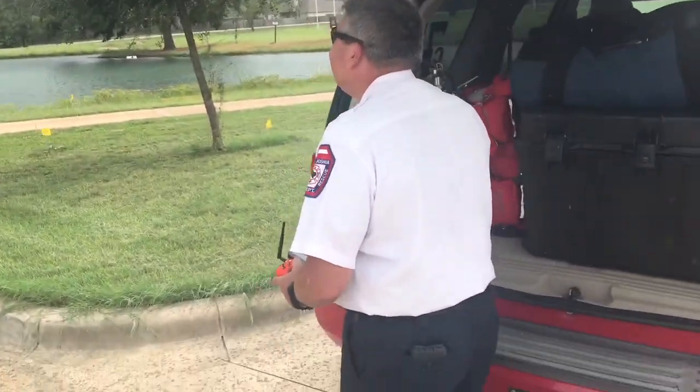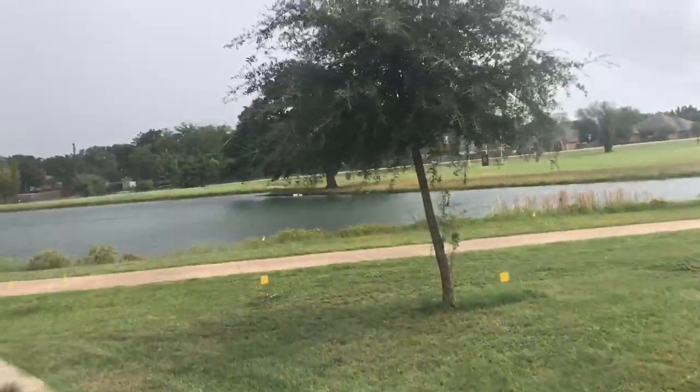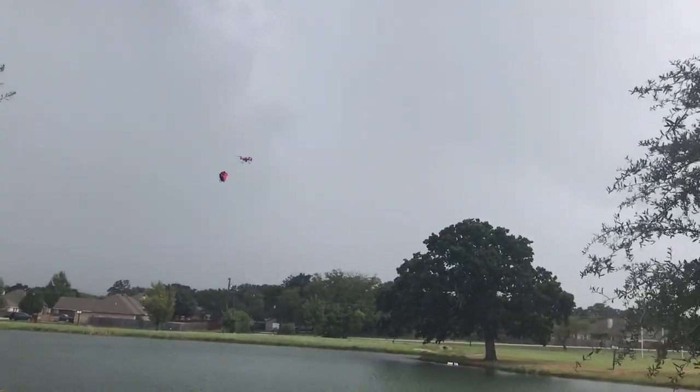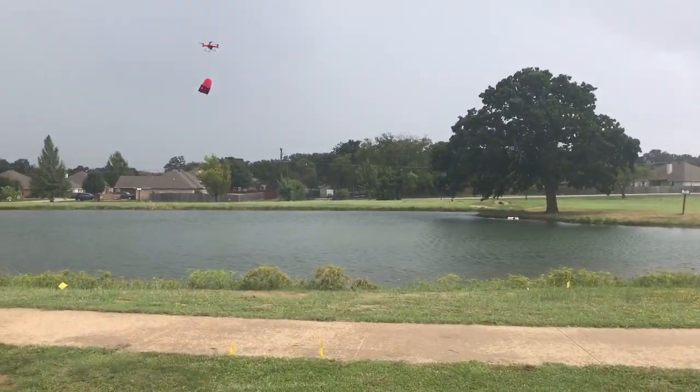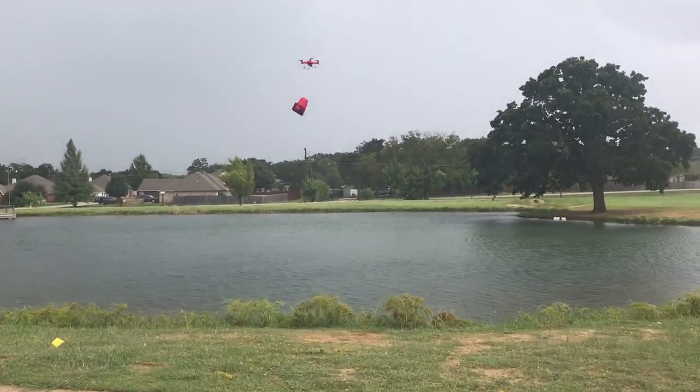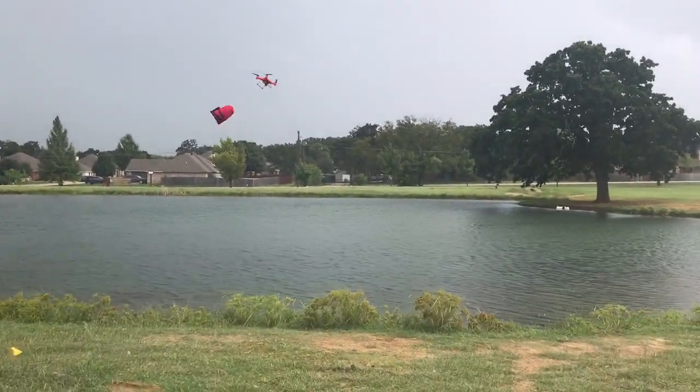Now I'm going to have Chief Baker stand here because he's got his pretty white shirt on. As you can see, that thing's just flapping behind it like a flag. One of the nice things about the Swell Pro is if that thing did go down in the water, who cares? It's made for it.